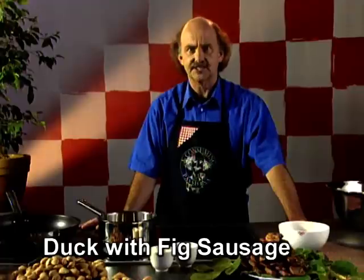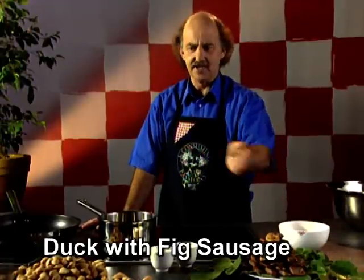Patrice recalls a recipe for duck breast with fruit glaze and a fig and almond sausage. And it's fabulous.